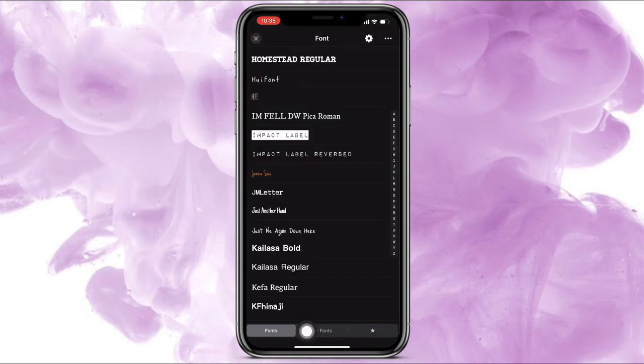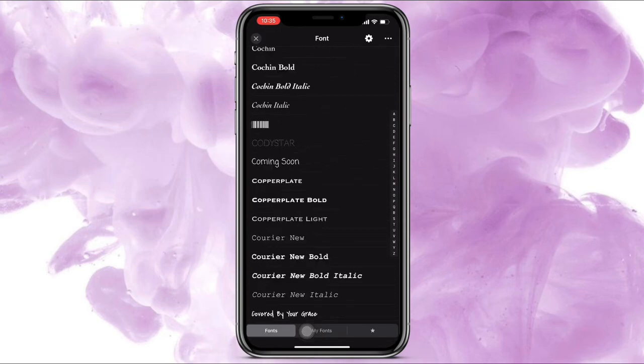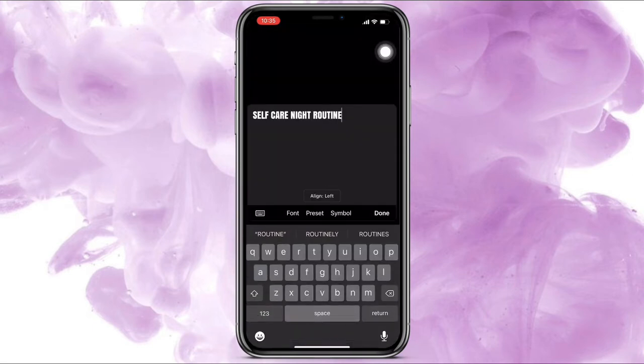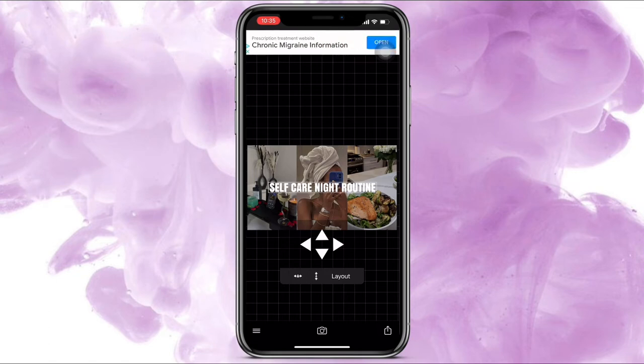To change the font, go to Font right here. These are the free fonts you can use — I always use this one. Press Done, take it to the middle of the photo, and move it over so everything looks dead in the middle.